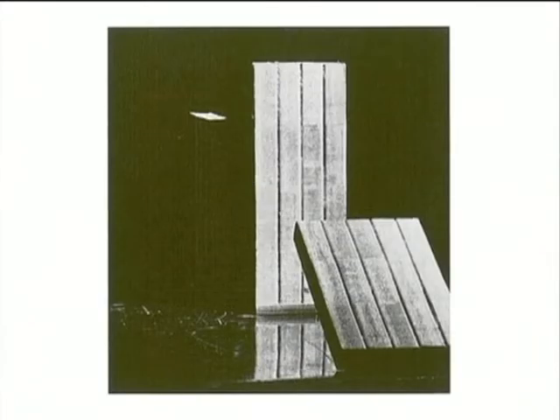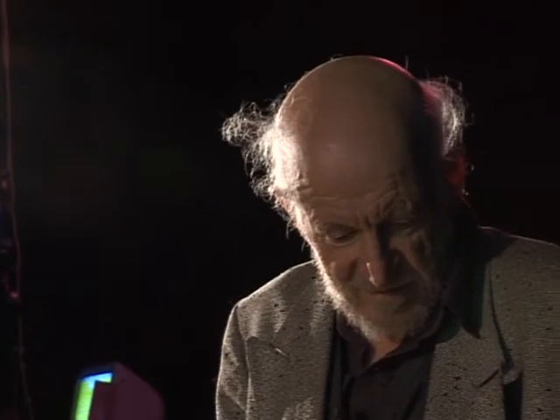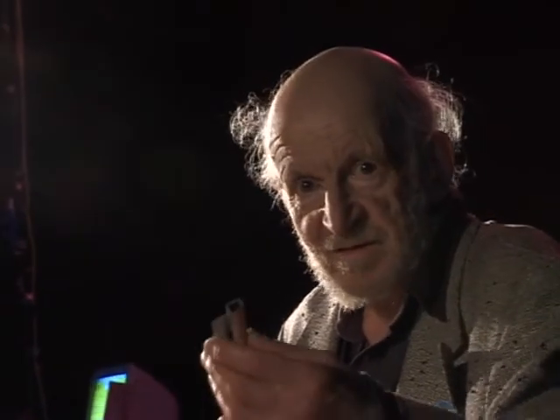In March 1960, this was published in the Daily Express — the model for autodestructive art, composed of elements that we have on the table, which perhaps you've seen on film.